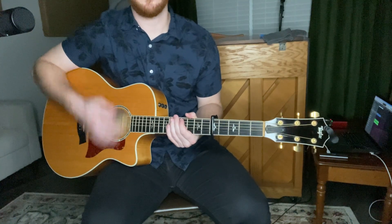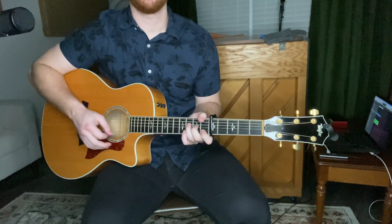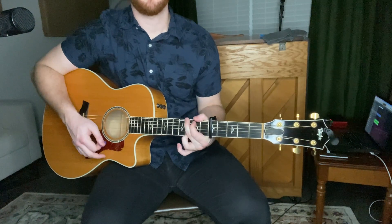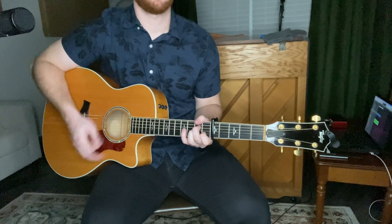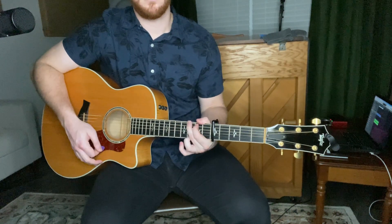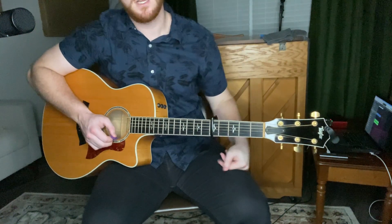I'm kind of muting after each chord. I use the meat of my hand, just like doing a palm mute, except I bring it all the way down. All together at full speed — and if you don't feel like muting right now, that's fine. You can just use that strumming pattern. That's your intro and your verse — that's much of it.